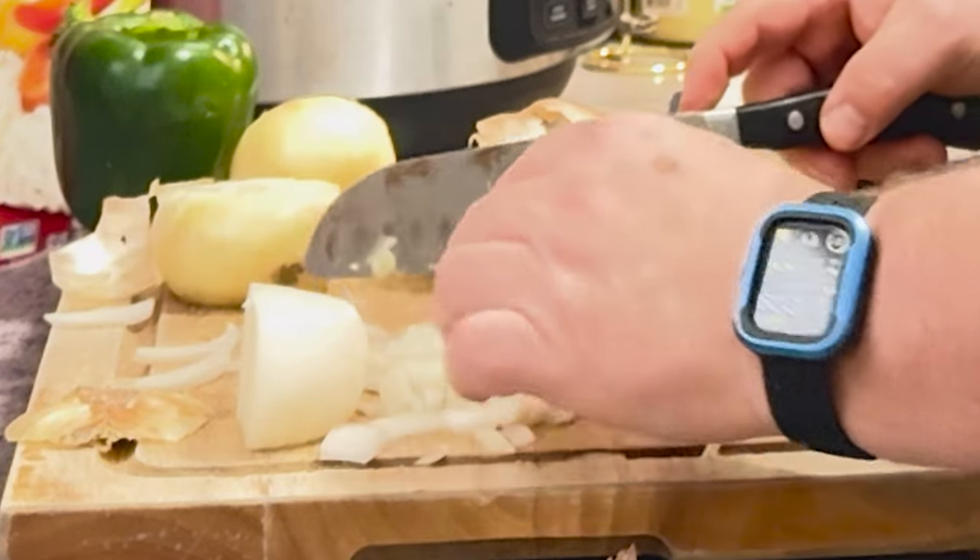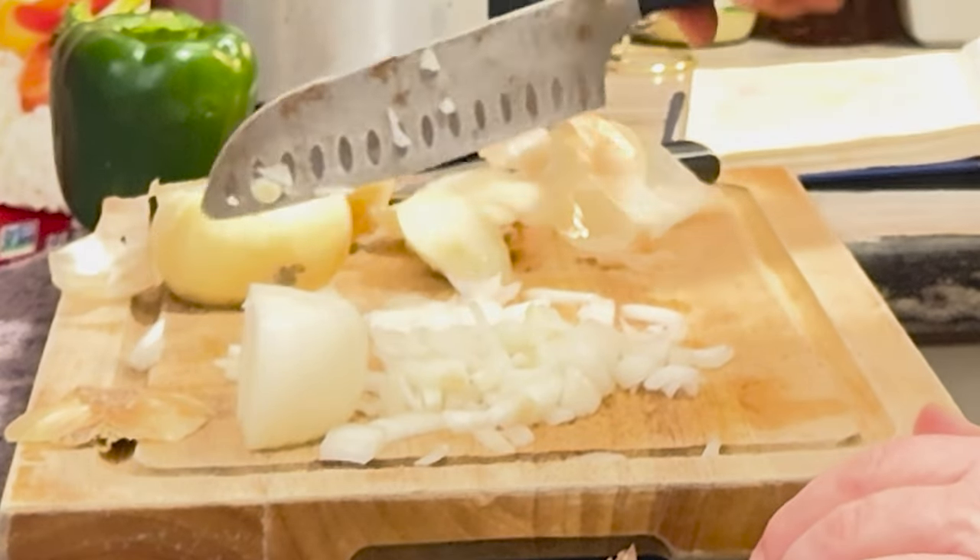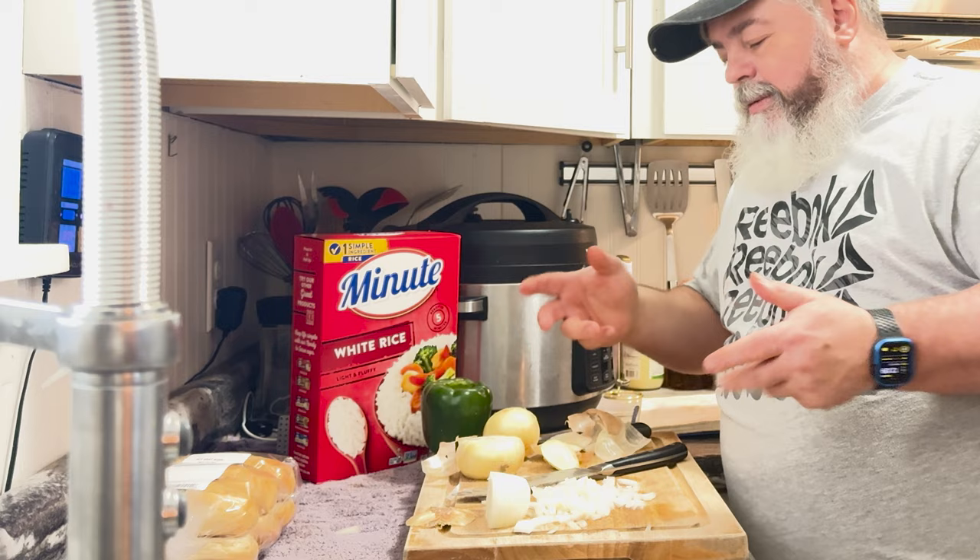I just wanted to share that with you. We are making jambalaya and we will be back with some more prep and some more cooking.